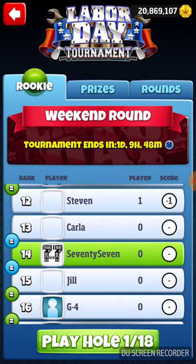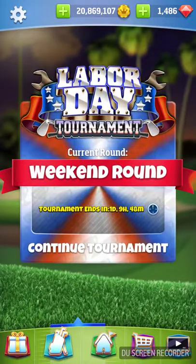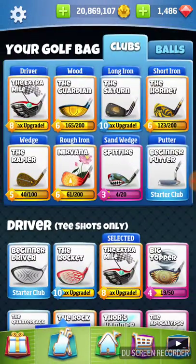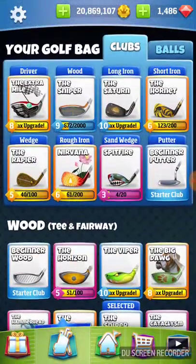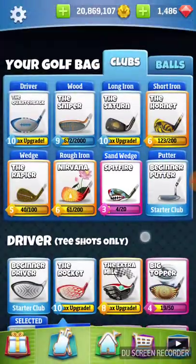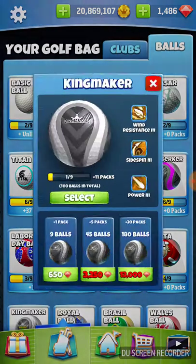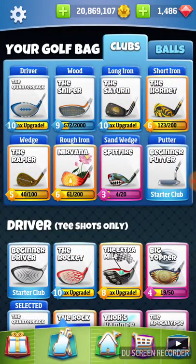So we're going into the final round. We shot a minus 24 in our opener and a minus 13 in our qualifying round. On hole number one, we're going to be taking a sniper, a quarterback, and a kingmaker — and that should be all we need. If we do need anything else, everything else there will work.